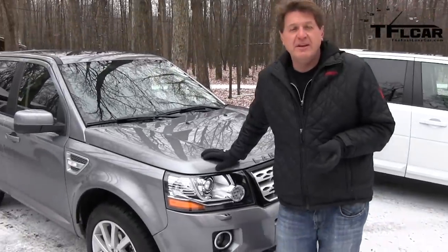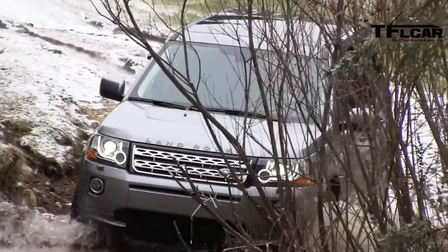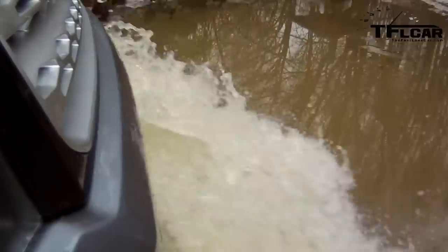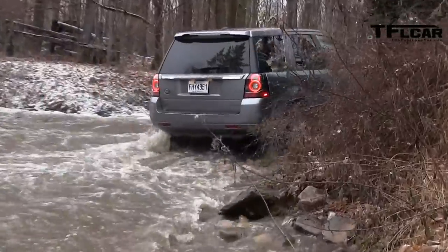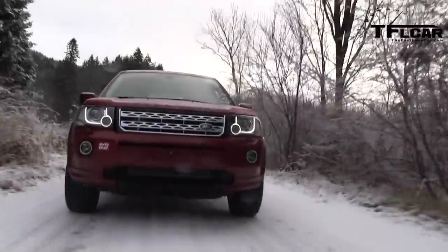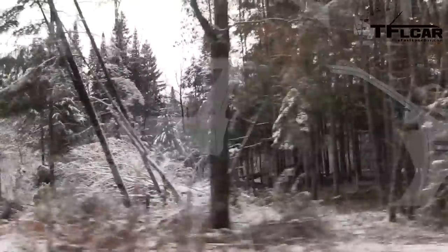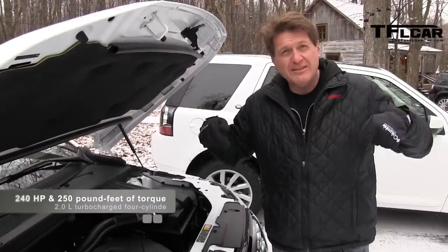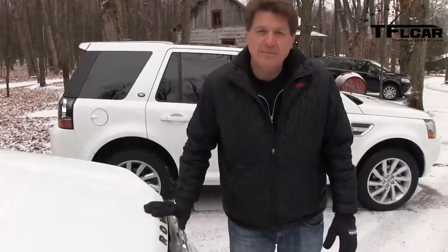So you may be wondering what's new about the 2013 LR2. To start with, the headlights are new — it now has a signature Land Rover line that runs through the lights. There's also a new grille. On the back there are new taillights, but perhaps most importantly, there's a new engine under the hood. It's the same engine that's in the Evoque: a 240 horsepower turbocharged 4-cylinder that puts out 370 Newton meters. In the rest of the world you can get this vehicle in a diesel version, but in America we get the turbo with a 6-speed automatic as the only choice.